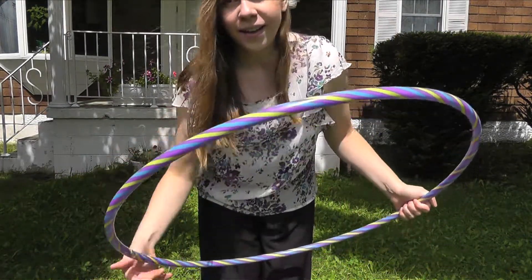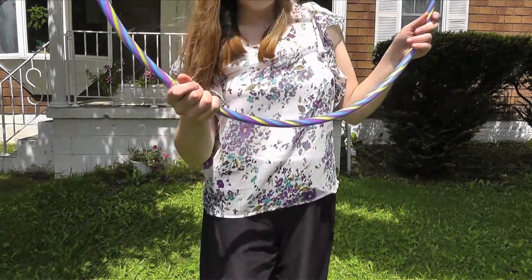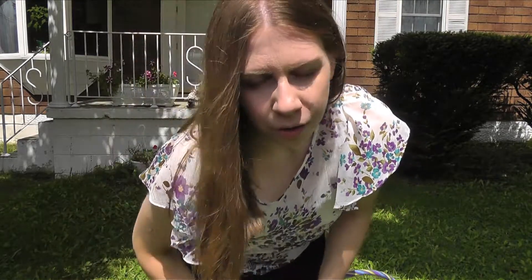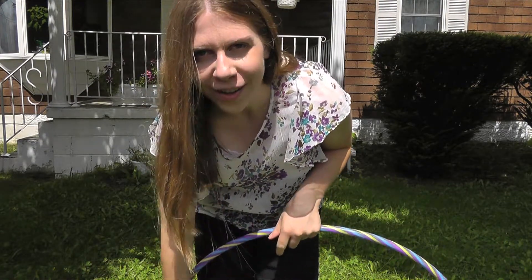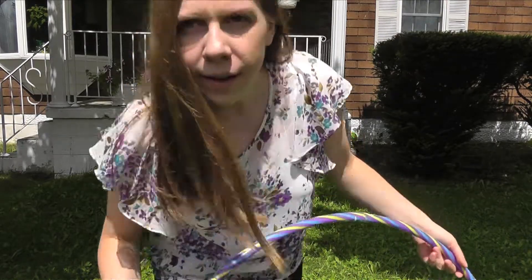I saw this in the Stuller store a couple weeks ago, and I was just like, I want to get this hula hoop, just for the fun of it, remember my youth. It works in the grass. Now, I am not good at doing the hula, but I will give it a try, and I can always try using some slow motion to make me look better than I am.